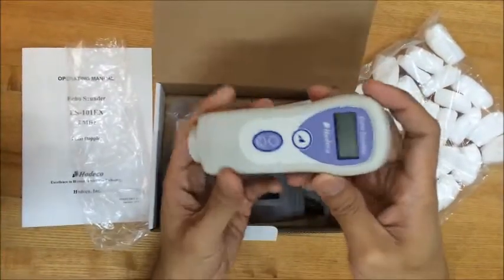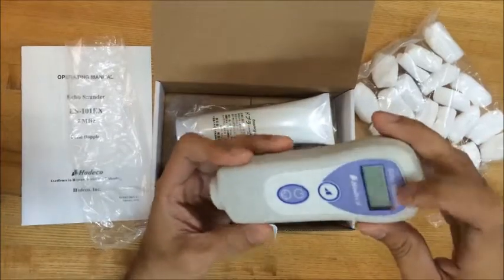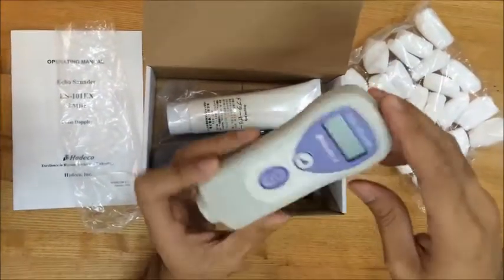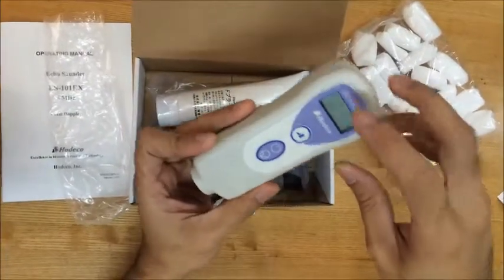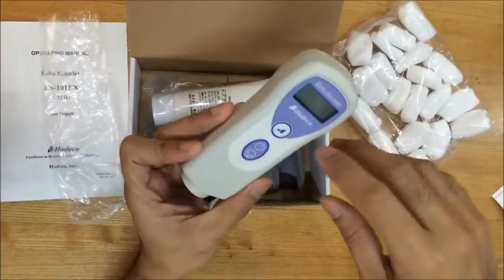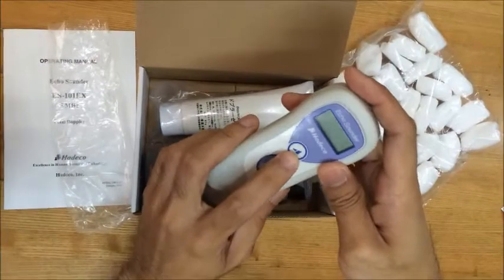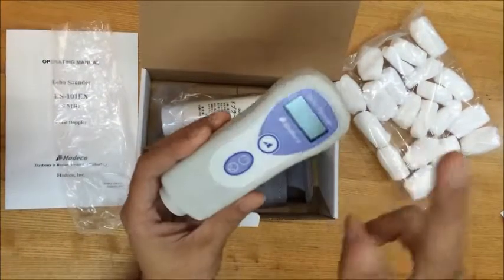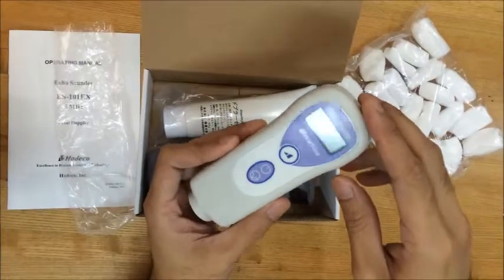The Hadeco Ecosounder has this LCD on the front. This is to display the heart rate and other indicators such as low battery and the volume. Here is the volume button. This is to adjust the volume in two steps or to adjust the function mode.